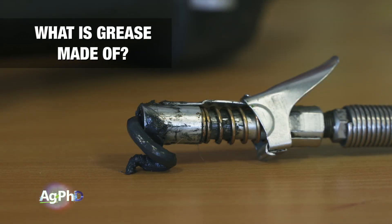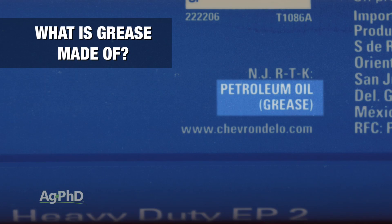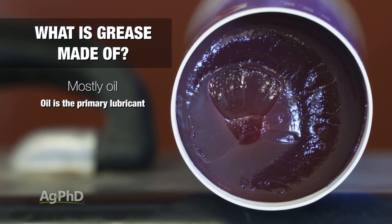First of all, what is grease made of? Grease is largely made of oil. The oil serves as the primary lubricant in the grease in most situations. For this reason, grease is really not just grease — there can be a tremendous difference between the oils and types of oils used in making different types of grease.